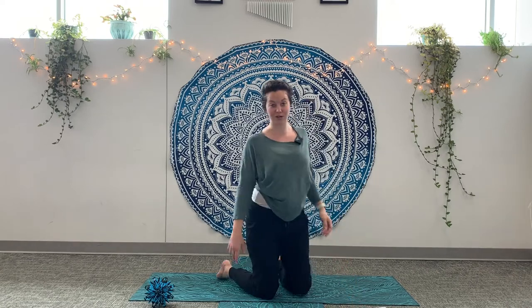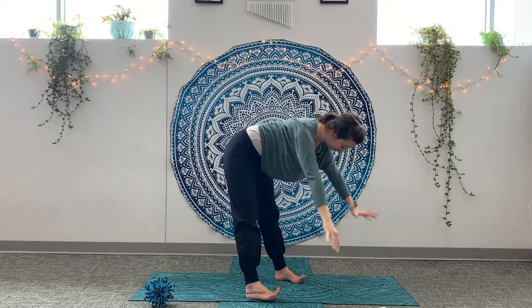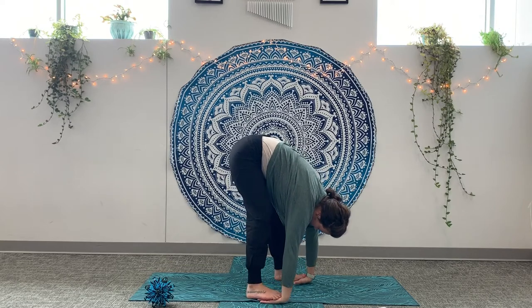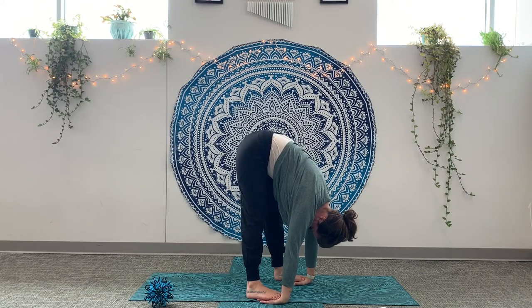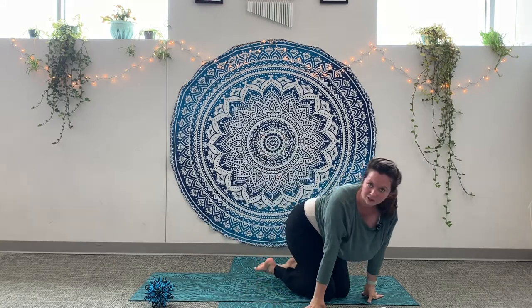Gorilla pose. This one's kind of tricky. Bring your arms really long all the way down to your feet. You're going to grab onto your toes. You can bend your knees and slide your hands underneath your toes. Press down and then lift your hips up. Good. Gorilla pose. That's hard.